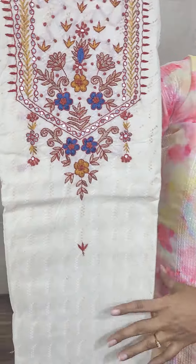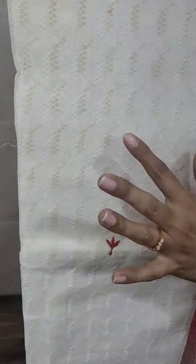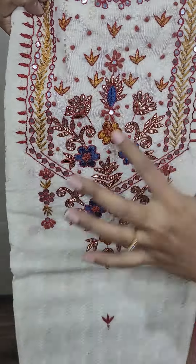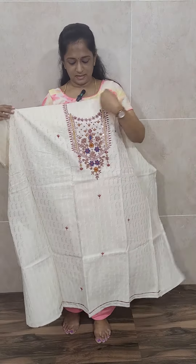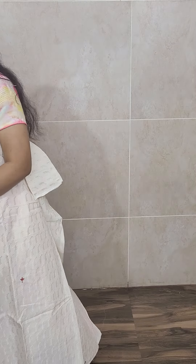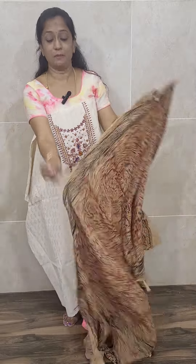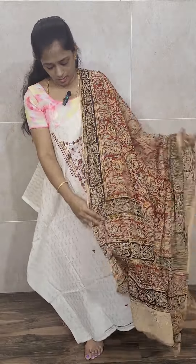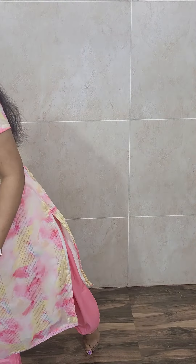The top color is the same across all three colors — only the dhupatta and bottom color will be different. The first is of maroon color and this one is of red color. The top is cream with a self-embossed pattern throughout and thread color at the yoke will differ. The dhupatta is fully kalamkari printed — original kalamkari, not just a print. You will be getting a kalamkari bottom also. Everything is pure cotton, priced at 1590 with free shipping.